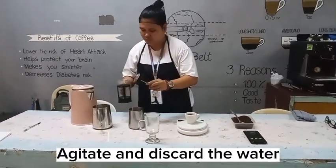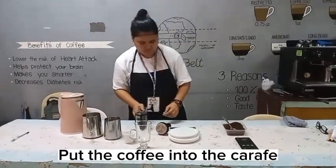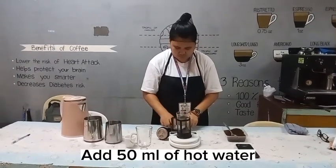Agitate and discard the water. Put the coffee into the carafe. Add 50 milliliters of hot water.